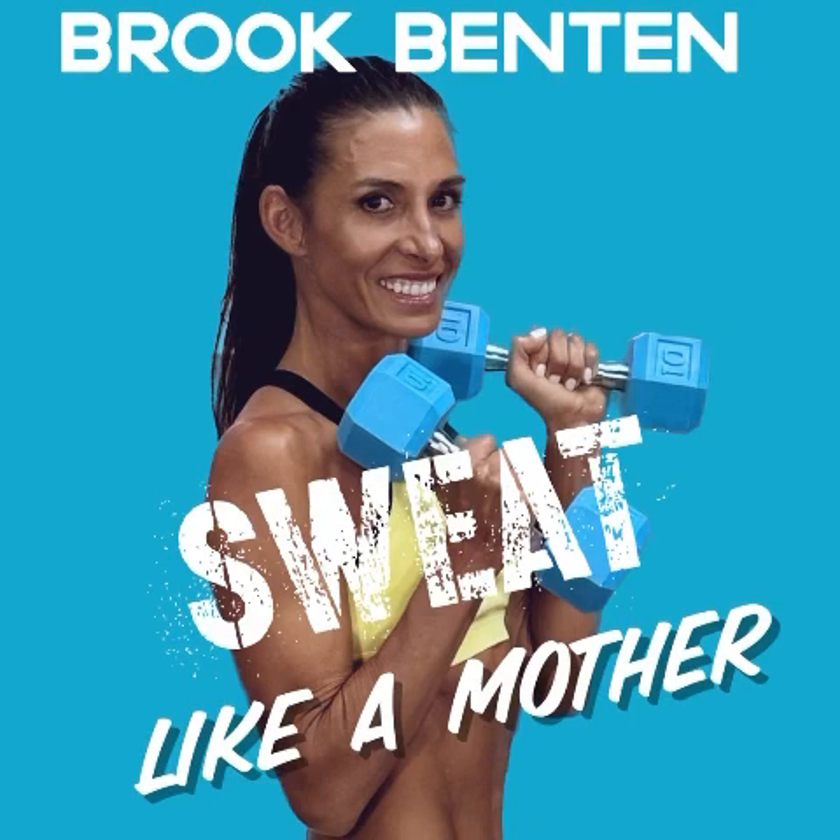I carried on and on about that in the Weekly Walk with Joyce Schulman — maybe you check out that episode. We'll probably go through an entire Sweat Like a Mother podcast at some point about all the goodness that sober living provides.